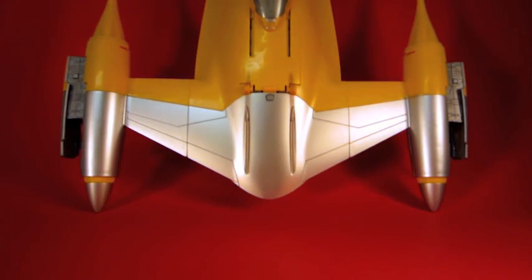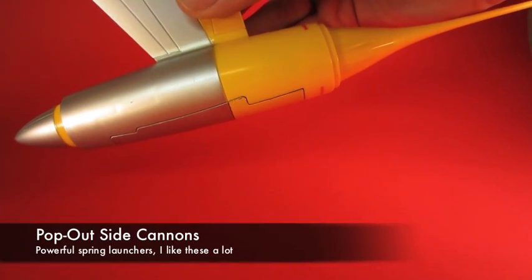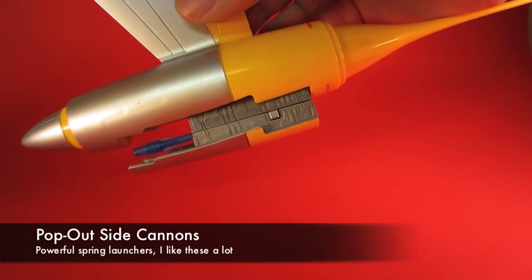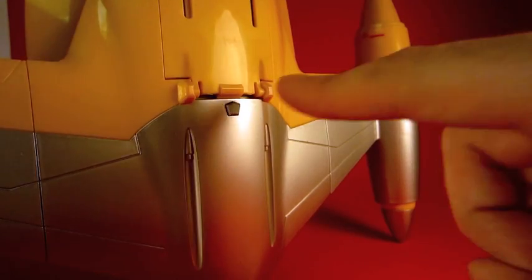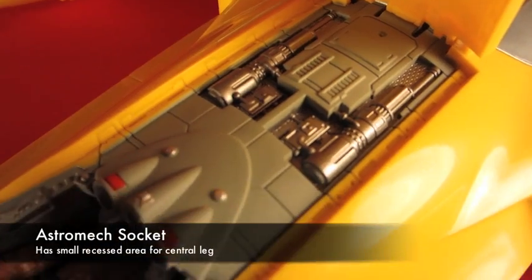You can also pull out guns on the side, which is great. In this close-up you can see it just pops right out, and you push a button and it launches really well — it goes a far distance.